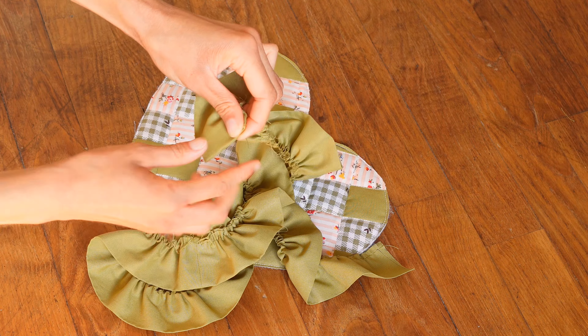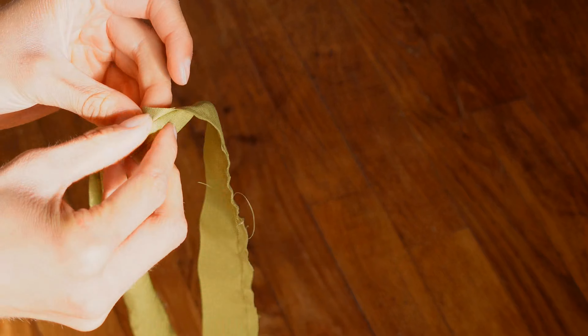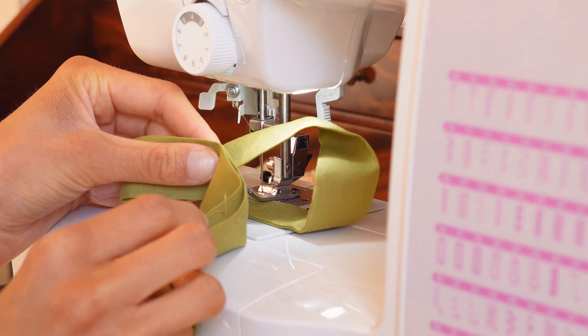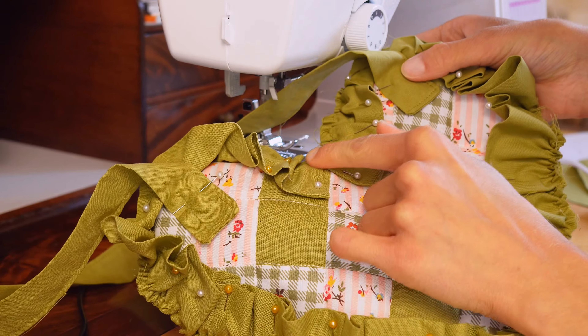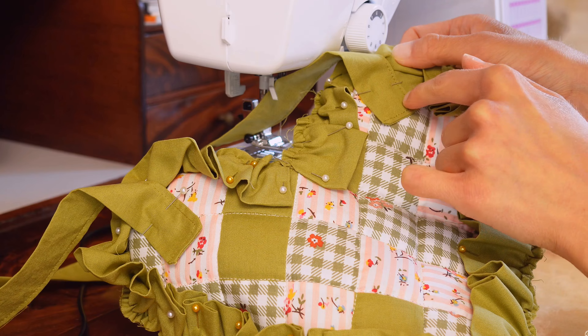For the handle, I sewed all around and just left an opening in order to turn the fabric inside out. Once it's done I will sew it again to have a clean finish — that is what it looks like once it is turned inside out. I am going to sew very close to the edge, which will also allow me to close the hole I left. I have placed the handle ends in the middle of a square, at the same height as the top point of the heart, and I am going to sew it in the shape of a square with a cross inside so that it is sturdy.